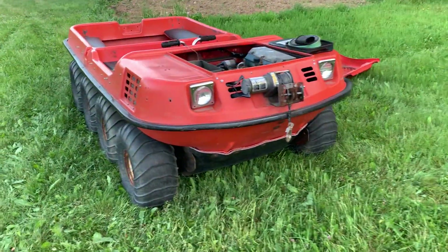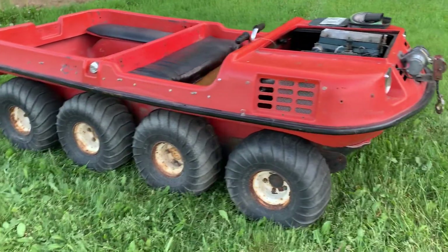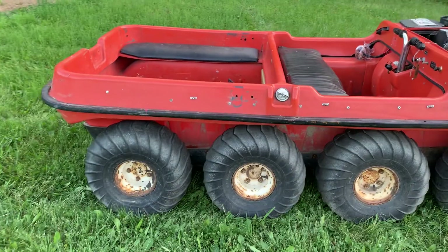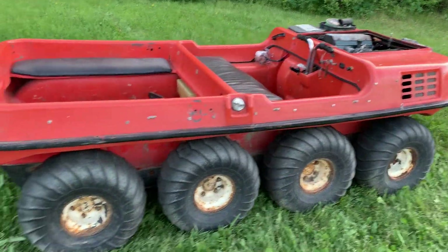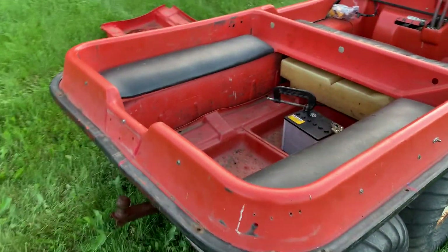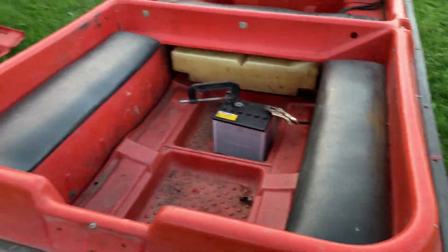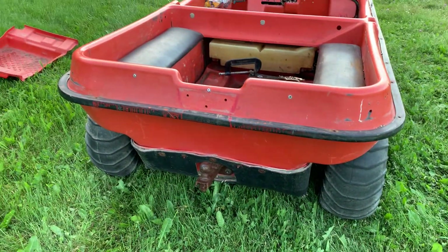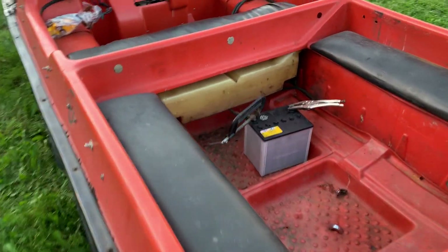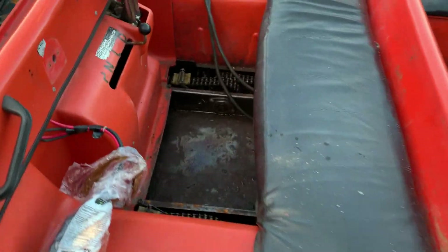Hey guys, welcome back to the channel, Money Thumper. I just want to introduce you to my new project — I'm going to be fixing this old girl up and getting her running strong. She's already technically running strong, but I want to take her out and see if she needs any work done. This is a little budget project, as you know I like to do on the channel. If you're not familiar with this, it's an eight-wheeled Ergo, made here locally in Canada. This one I believe is a 1983 — I picked it up earlier for a pretty decent deal.